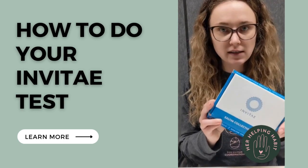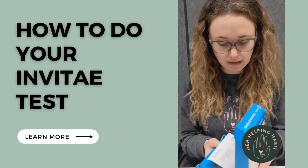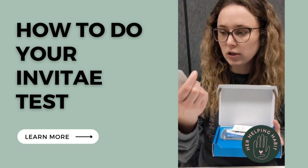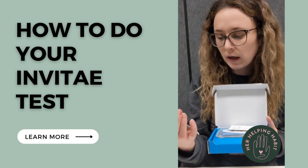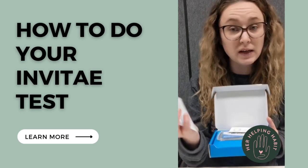When you get your test it's going to come in a box like this, and when you open it there's going to be two pieces of paper on the top. There's one with your instructions that tells you everything inside: an instruction card, a saliva tube, patient information card, clinical bag for FedEx, airway bill, and a specimen bag.